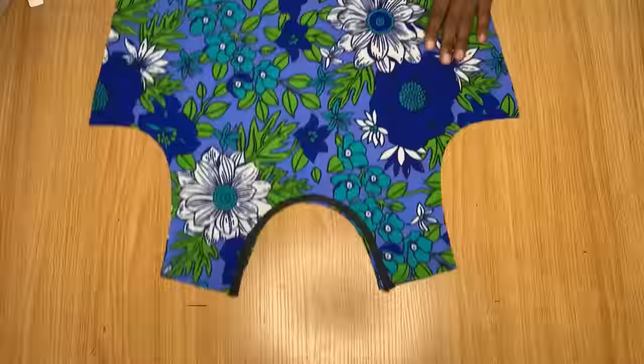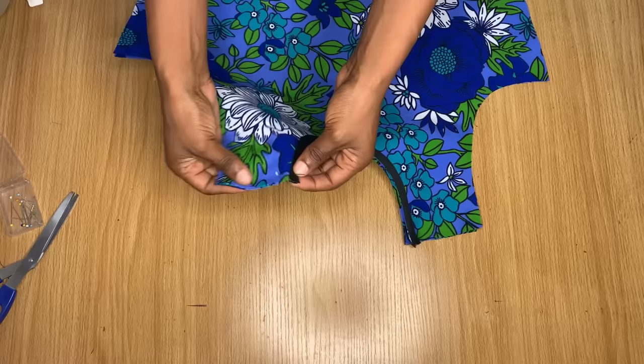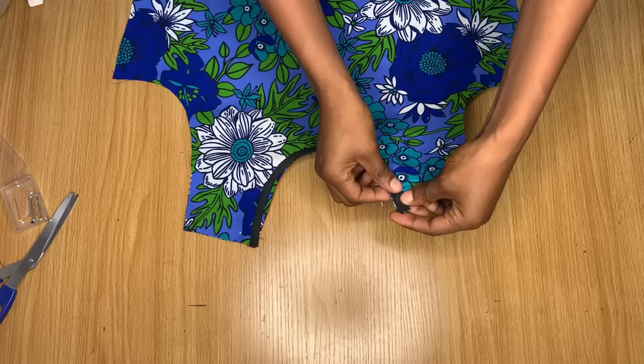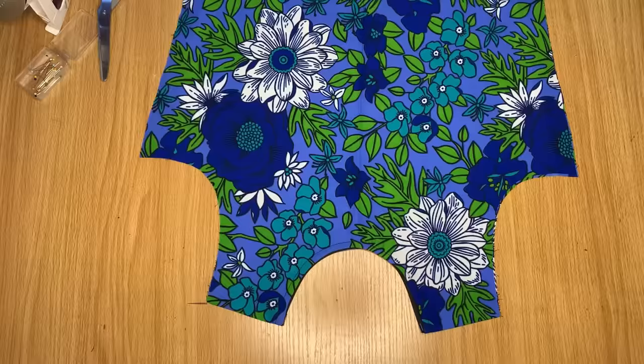This is what I had after piping the neckline for both the front and the back — it's exactly the same. Now I'm pinning the armhole areas together for both the front and back pieces. You can skip pinning and go straight to the sewing machine, but I'll pin it for the purpose of this tutorial. I'll stitch this with half an inch stitching allowance.